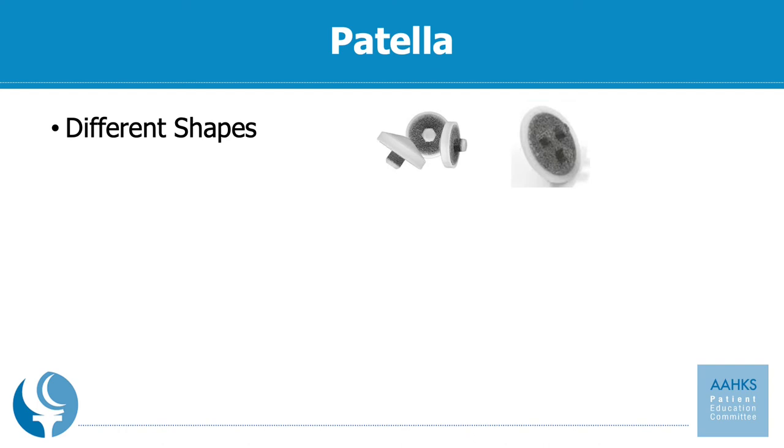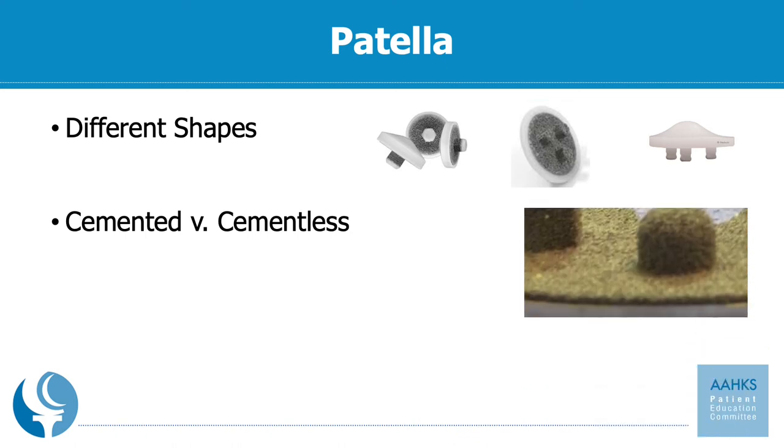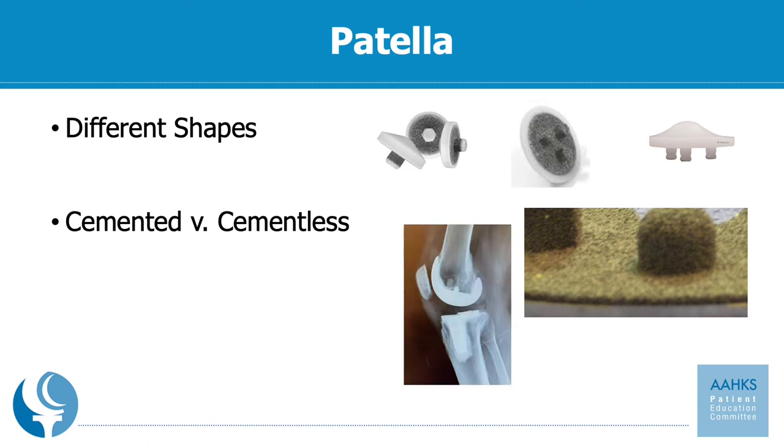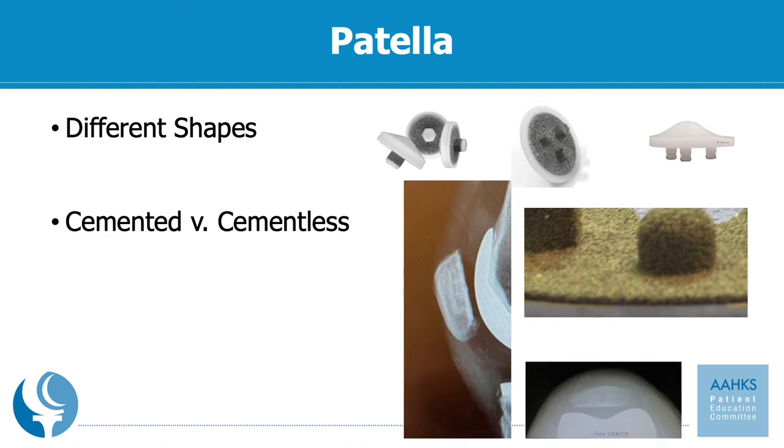The last part of the knee replacement is the patella. The patella comes in different shapes — it can be round and spherical, or it can have an anatomical shape as pictured on the upper right. Surgeons will pick based upon their preference or the implant system they use. There are also cemented and cementless options for the patella. A porous or cementless option requires the bone to grow into the back of the implant, while cemented options use cement placed on the back of the patella and kneecap to hold it in place like a grout.